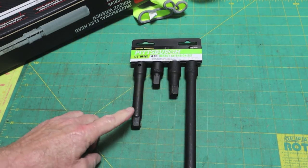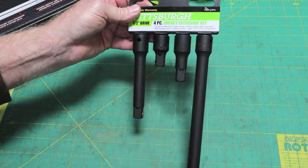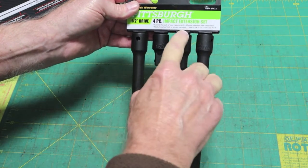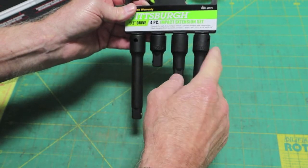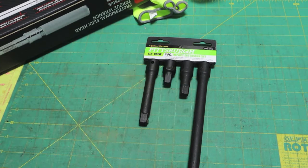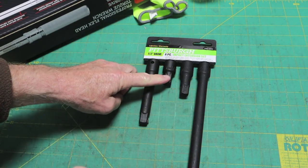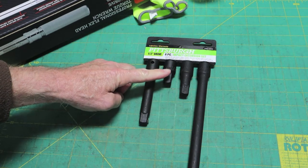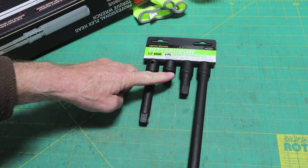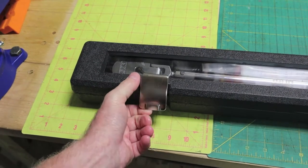I went ahead and got the impact set — they'll work just fine with standard hand tools also. It's a four-piece impact extension set. I kind of like the sizes: they call it one and three-quarter, two and a half, four and a quarter, and nine and a quarter. Somewhat odd, but I think these two will be just right for getting a little more extended reach when torquing the wheels on the fifth-wheel RV and on my truck. Comes in a nice case with a clasp on it.